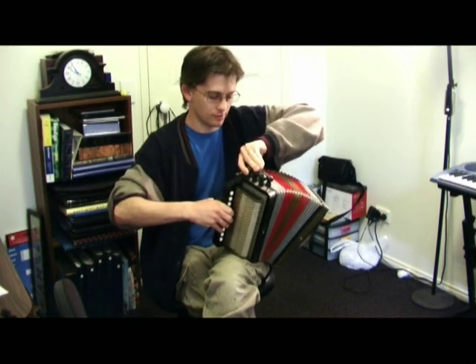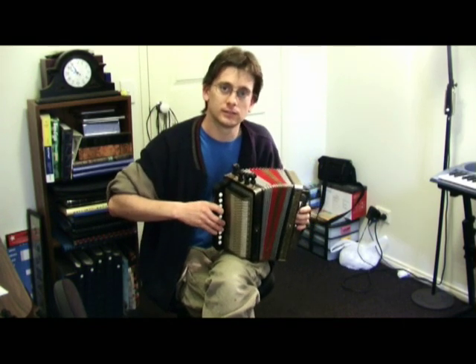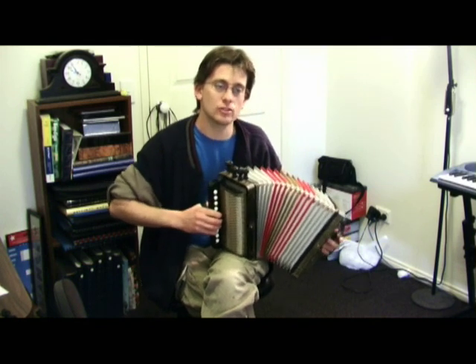And of course you can do different combinations, like the treble and the bass together. So it sounds possibly like two instruments.